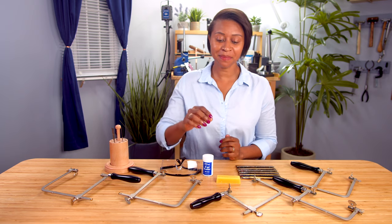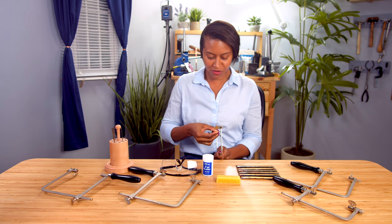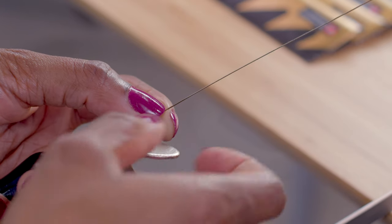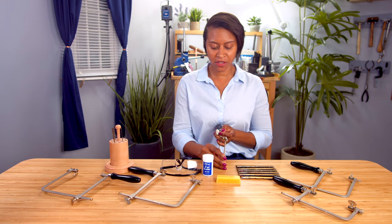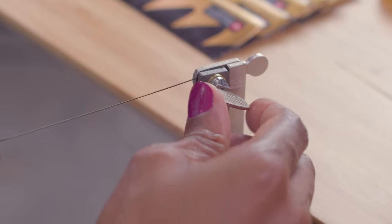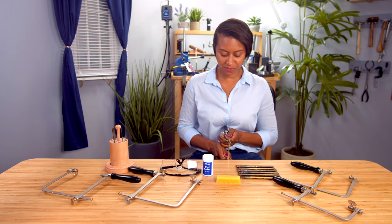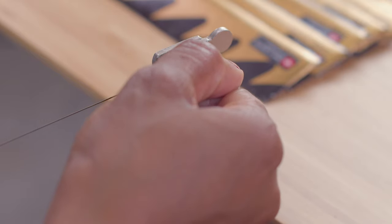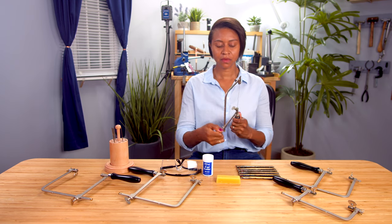So now let me demonstrate how to put a blade into a traditional jeweler saw. Take a blade and insert it into the bottom, making sure the teeth are facing towards the handle. Secure the blade, then tighten the bottom. I like to have the blade just touching the top, then we secure the screw in the back of the saw. Apply a little bit of pressure with your body against the saw itself, and then tighten, making sure it's nice and secure.